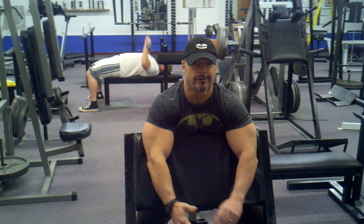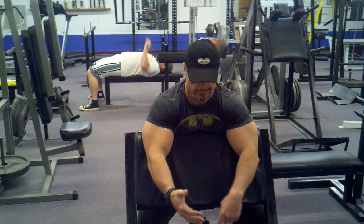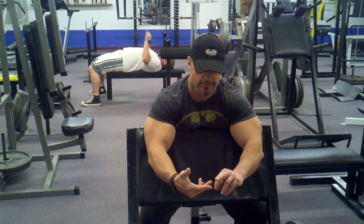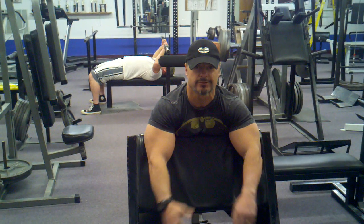B2 workout. I'm doing bicep barbell curl or preacher curls, reverse curls for forearms, seated calf raises, duck stance, leg presses for hamstrings, front squats and box squats for quads.